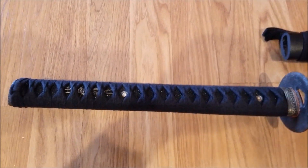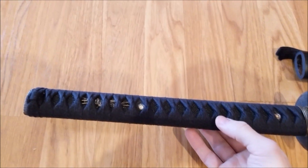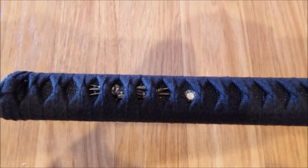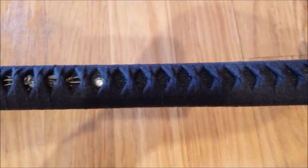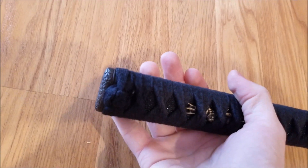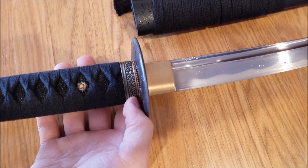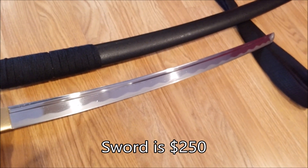Here you can see the Tsuka. It is a black cotton Ito — it kind of looks blue in this light, but that is a black cotton Ito with black Same, rice skin. The Minuki is very cool; it is some form of demon. It has two pins — the right one is wooden and the left one is actually brass, which is a neat little detail. The cap is textured. I do not believe it's iron, neither is the Fuchi. Chenis admits that the fittings aren't the strong points of the swords. Their main focus is making budget 9260 spring steel blades, which is something I'm totally down with.